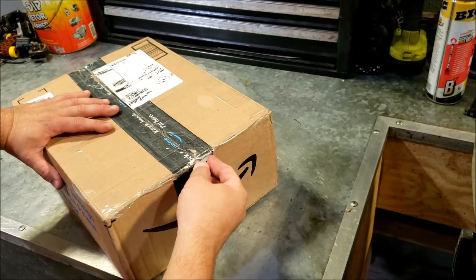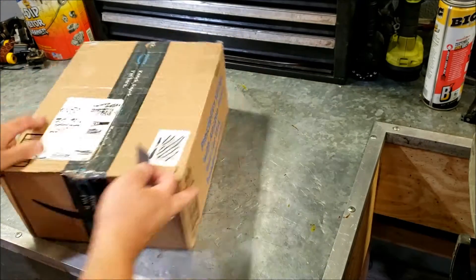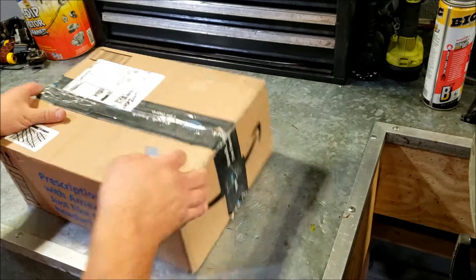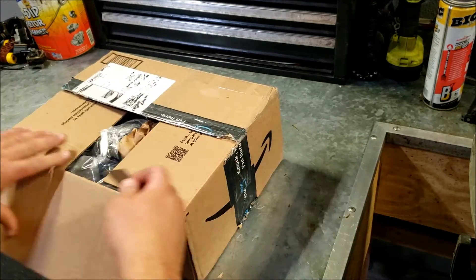My telescoping golf clubs have finally arrived. My plan for this channel is slowly to transition over to a golfing channel, but I want to be able to take my jet ski golfing, so I needed something compact.